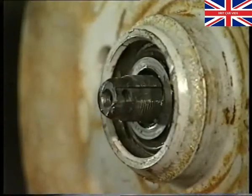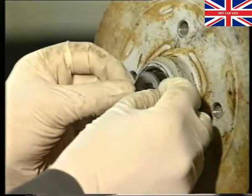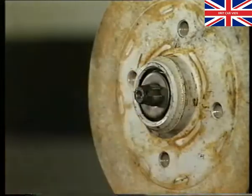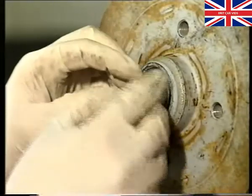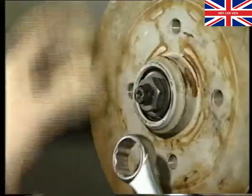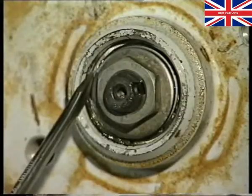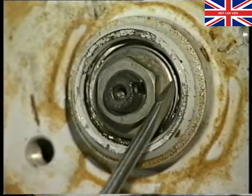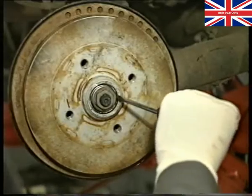You are now ready to fit the washer and nut. It is essential that a new washer is fitted and that its contact face is also free of any grease. Install and tighten the nut to settle the bearings. Spin the drum to ensure that it rotates freely. Now slacken the nut sufficiently so that the washer can just be moved from side to side using a screwdriver and finger pressure. The washer must not be levered, for example by twisting the screwdriver.